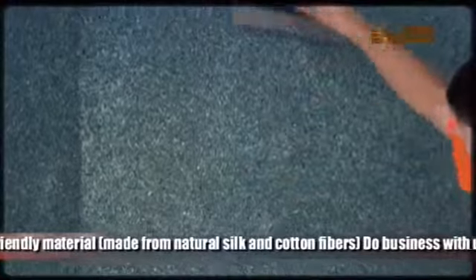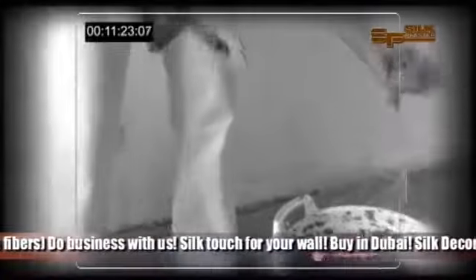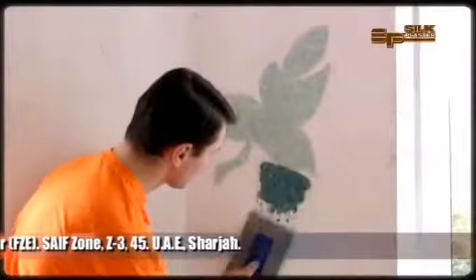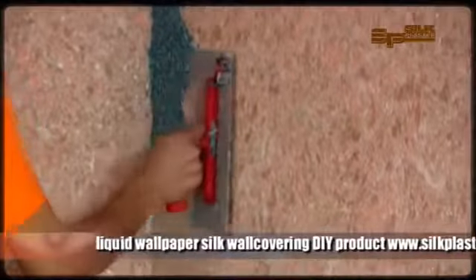To speed up the drying, open windows or switch on the air conditioner. Silk plaster is a DIY — do-it-yourself — product for home application, and any consumer will easily handle it. Silk plaster doesn't have any smell, and you can refresh your interior as often as you want. Choose another color and apply a new layer over the old one. You will not have to leave during repair.